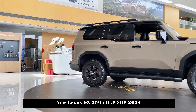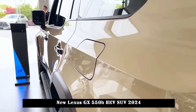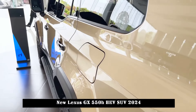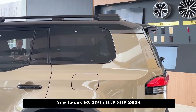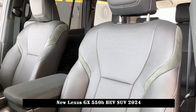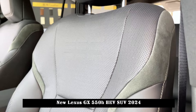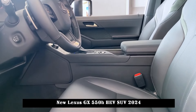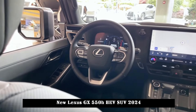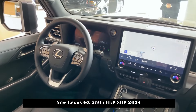In terms of body size, the length, width and height of the new car are 4950×1980×1865mm respectively, and the wheelbase is 2,850mm. The approach angle, breakover angle and departure angle are 26-23-23 degrees respectively, and the Overtrails version is 26-24-22 degrees.